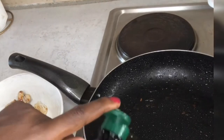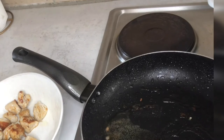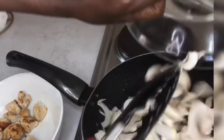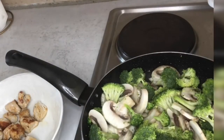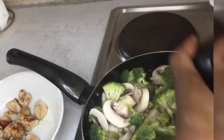Now I've put my chicken aside. I'm gonna add a tablespoon of oil in the same pan that I was using, over high to medium heat. Then I'm gonna be adding my onions, mushrooms, and some broccoli. Make sure you constantly stir your veggies. I'm gonna be cooking them for three minutes, or until you see that they are nice and soft.